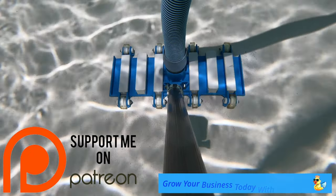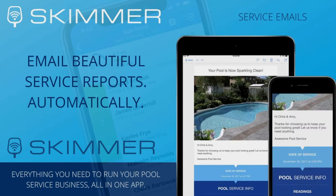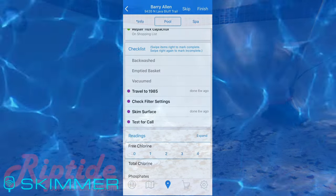Check out the sponsors for this video. Skimmer will revolutionize the efficiency of your business and communication for your clients, all in one modern and easy-to-use app. With everything you need to run your pool business with software that rocks — click the link below to learn more.